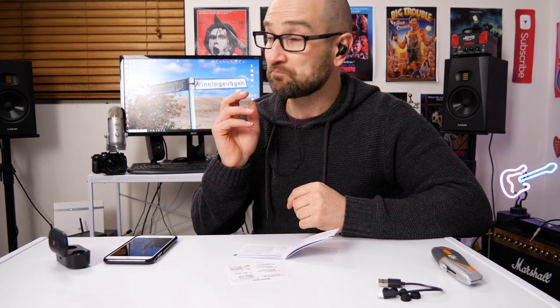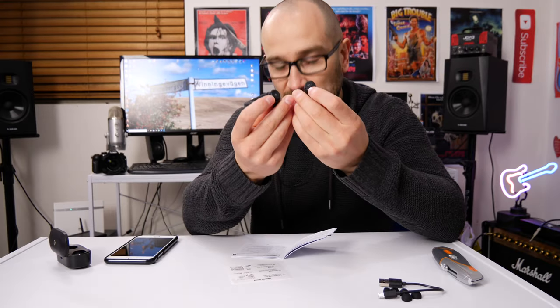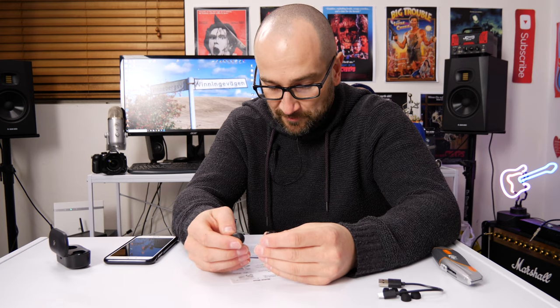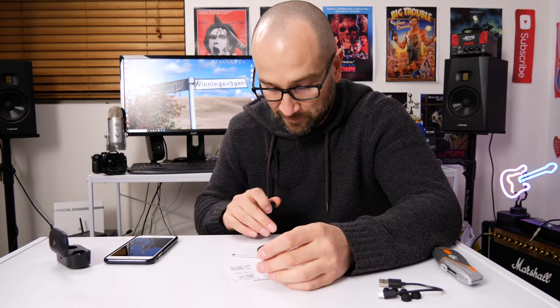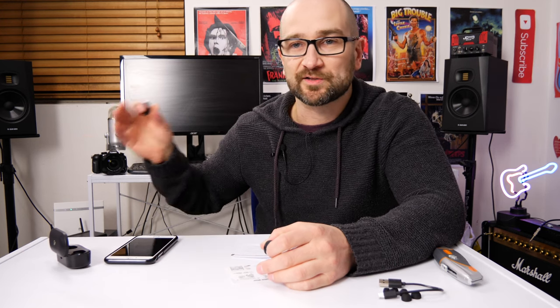I'm going to try double tapping to make sure it doesn't push the earbuds in oddly. Right was next track — pressed play first and it worked. To answer a call, press the multifunction button once on either side. To hang up, press the multifunction button once. To reject a call, press and hold for 1.5 seconds. You can also mute a call by double tapping the multifunction button during a call — handy if you're in a loud environment.